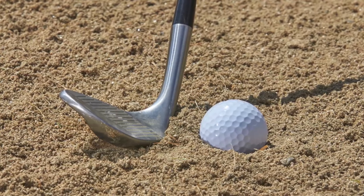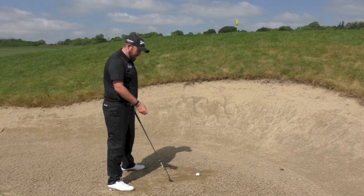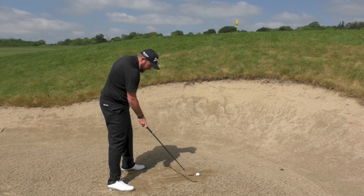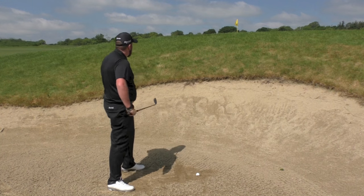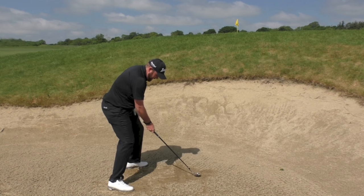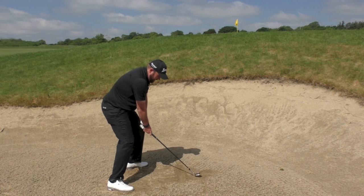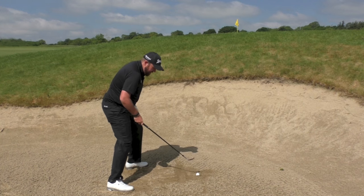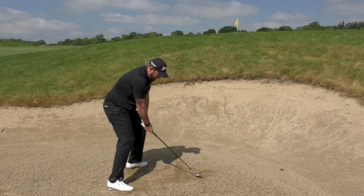I'd almost use, if you're chopping a piece of wood, that sort of motion. You're kind of trying to chop down on the ball, and hopefully you chop down on it and it should come out okay. I open the clubface a little bit, grip the club, and then I just try and chop down about an inch behind the ball and hold the club open on the way through.